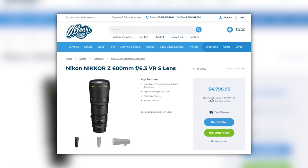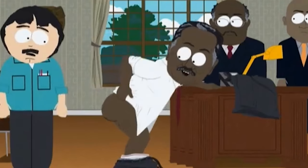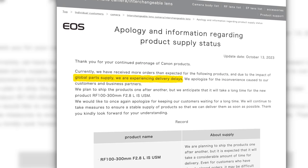Next up, if you're hoping to grab a Canon 10-20mm F4 or Nikon 600, both Canon and Nikon have issued pretty much identical apologies: we've received more orders than expected, global supply chain issues. That was an excuse like two years ago, but not now. You're short on supply initially, but that's the situation.